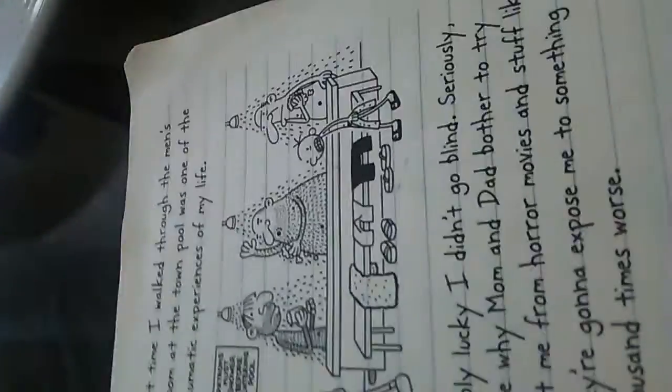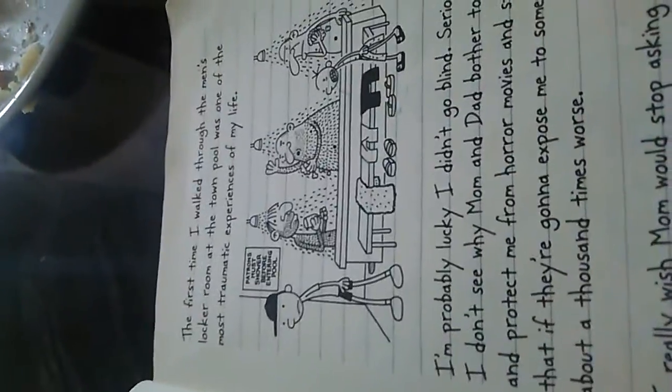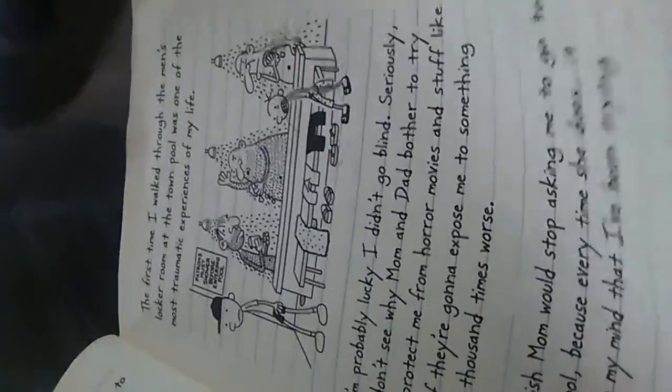They only put a couple of things from the book. It's him talking about summer and everything. He's basically talking about summer and how he's scared of the showers — that freaking creeped me out.